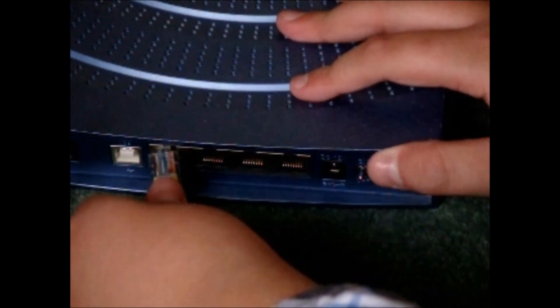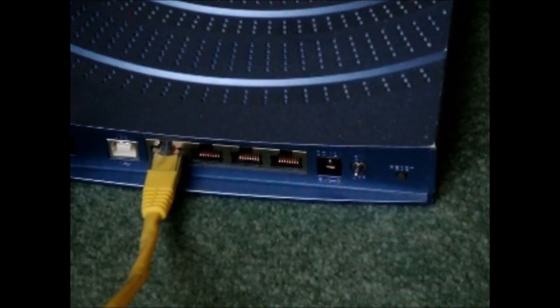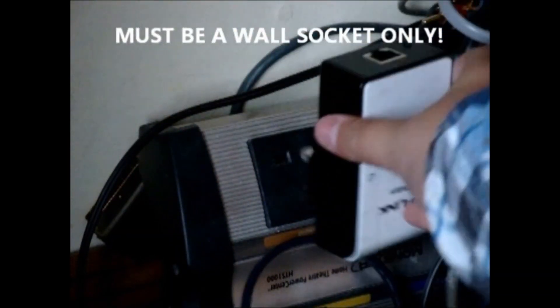Basically, it plugs into a power socket and your existing router, and then you put the second plug somewhere else in your home, and then connect it to the device you want to give internet to.